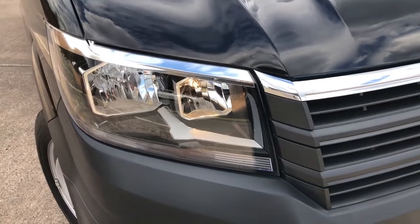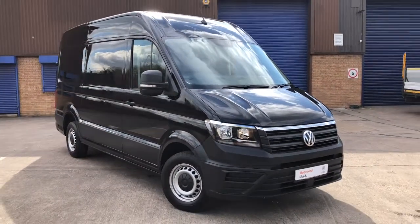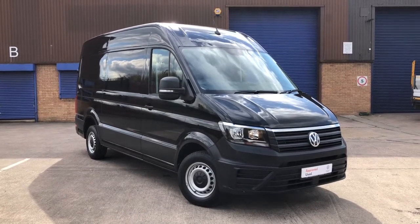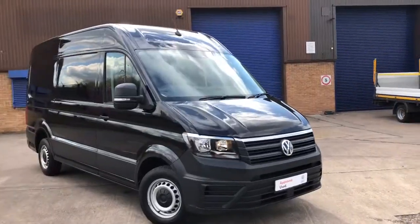Hello, I'm Mark from Volkswagen Van Centre Birmingham. Here we have for you a Volkswagen Crafter panel van. It's a Trendline model and also a medium wheelbase. It comes with a 140 PS 2.0L turbo diesel engine and a 6-speed manual gearbox.